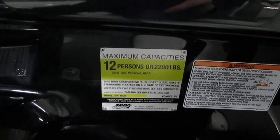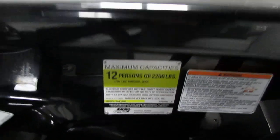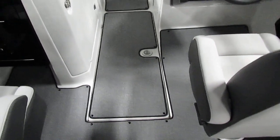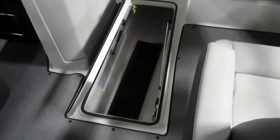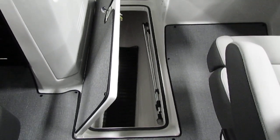Additionally, this boat does have a 12 person maximum carrying capacity according to the US Coast Guard. Another feature to note is in the middle of the floor here we do have a very nice sized ski locker that also serves as storage for our anchor light.